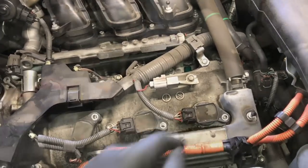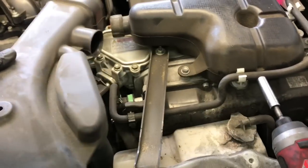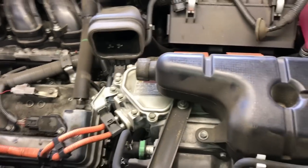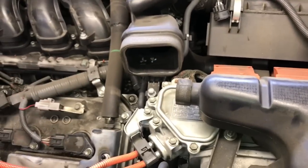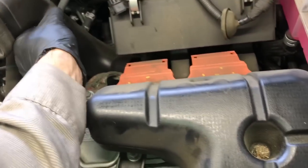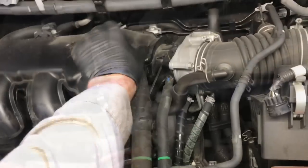Now we're going to start removing the air snorkel. Remove the 10mm bolts at the front, then pull it at an angle and off — this portion stays. Remove the 10mm bolt right here at the back. You can understand why we powered down the hybrid system — we're working in the vicinity of it. We're not taking apart the hybrid system itself, but because we're working around it I like to be safe and have it disconnected. Pop that bolt out and pull the snorkel out.